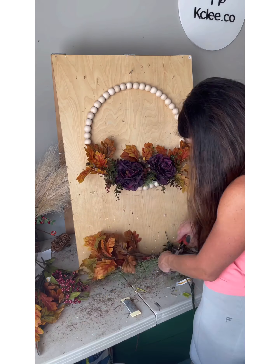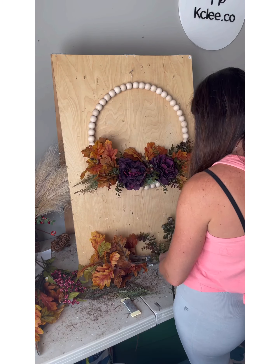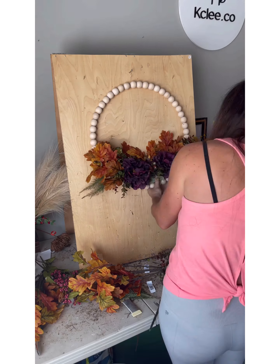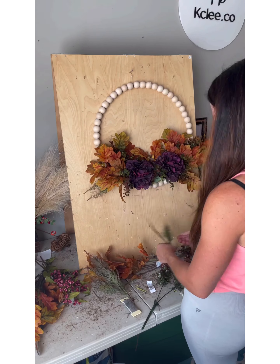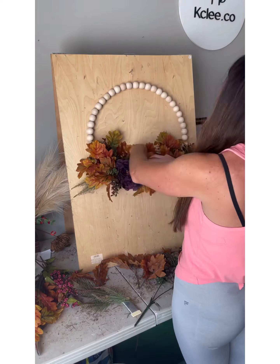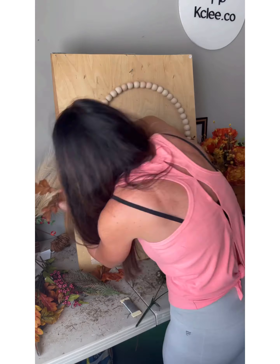I use the wood bead wreath with the hard foam, wire, and glue to add that on. I just poke every stem into the glue pot and push it into the foam. If I need extra support on any of the stems, I use a wire pick to push it in.